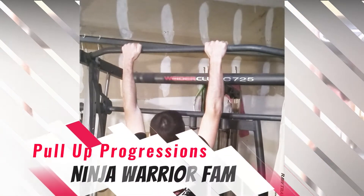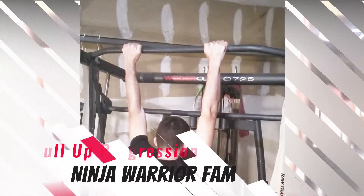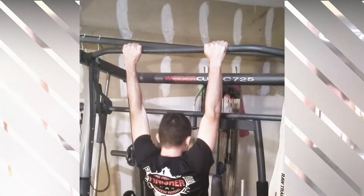Welcome back to Ninja Warrior Fam, where we share tips and tricks from our obstacle racing adventures. My name is John and today I'm going to take you through a series of progressions from zero to your first pull up.